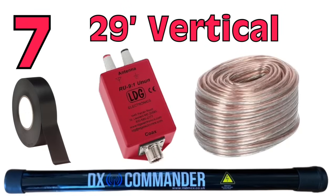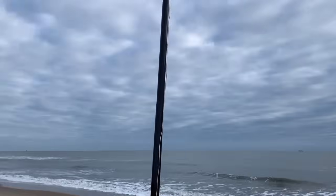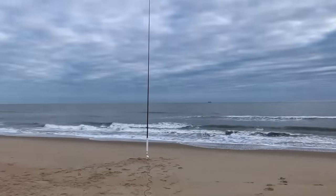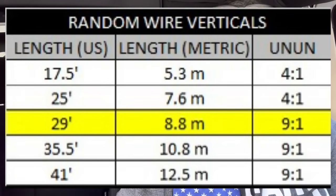Number 7 is the 29-foot vertical antenna. This falls in the random wire antenna world, but with my 10-meter DX Commander pole I can get a 29-foot antenna up on it — a great antenna for 40 through 10 meters. You do need a 9-to-1 un-un. I've done some amazing things with this 29-foot random wire vertical, which is about 8.8 meters long. It's a great antenna.